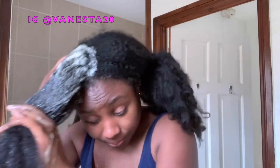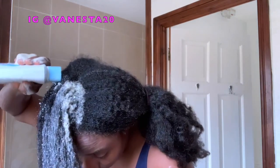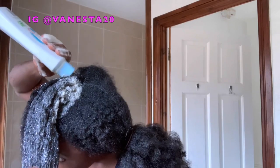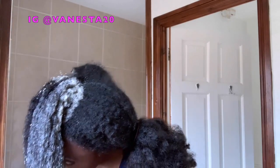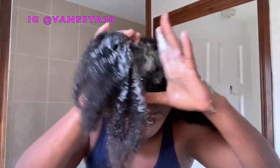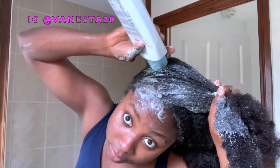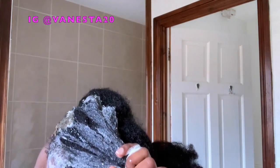I'm wetting the hair and going in with my shampoo, massaging my scalp. You don't want to use your nails — use the tips of your fingers to massage nicely and get rid of all the buildup. I love the shampoo because it was really lathering well despite all the other ingredients added to it — it did not lose its lather, which is really great. Finish one section then move on to the next.